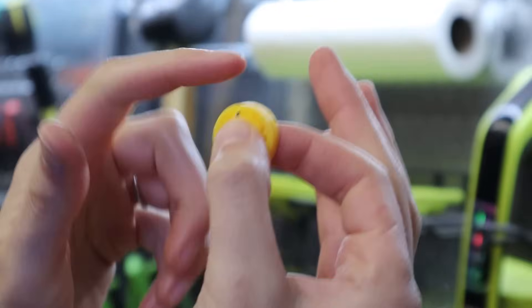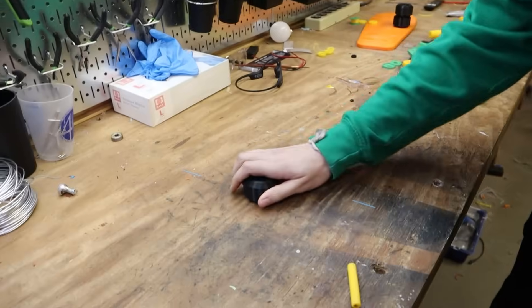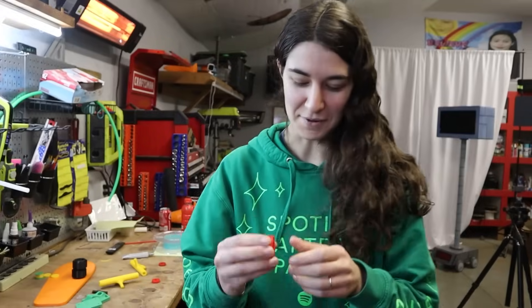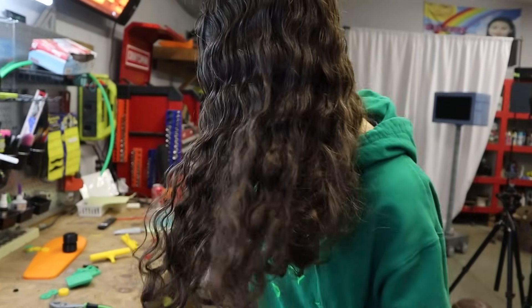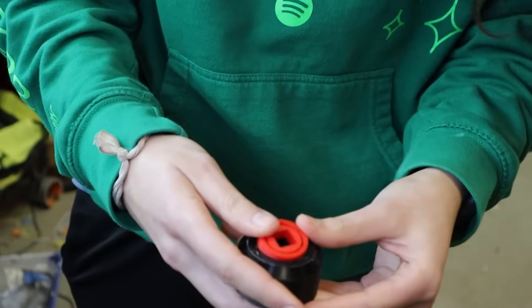This is the model we came up with for the board. It and its trucks are made of PLA with some TPU rubber pieces here and there. We have solid wheels, and we reprinted the bearings so that they fit into the wheels, and they have a little hole for a square axle in the middle. We just tested this out of PLA, though.